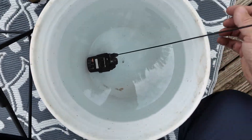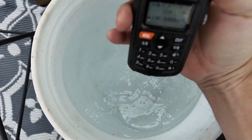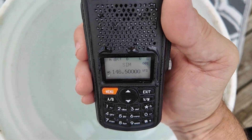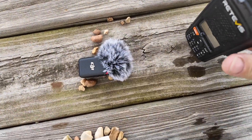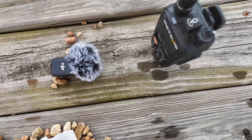The radio has been submerged for 10 minutes. Let's pull it out — and it looks like it's still working. We're going to set it by the microphone and walk around the corner to transmit and see what the receive audio sounds like while it's soaking wet. Kilo Mike 4, Alpha Charlie Kilo, testing to see what the Retevis A1 sounds like after it's been submerged in water. Kilo Mike 4, Alpha Charlie Kilo, test clear.